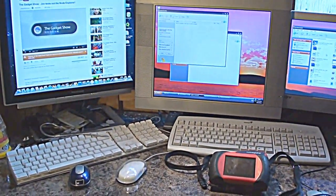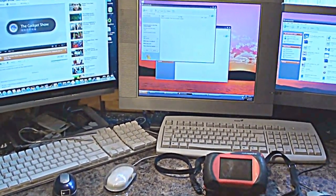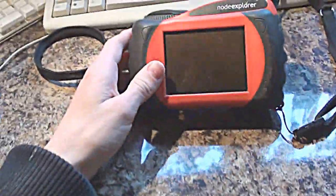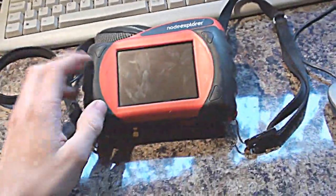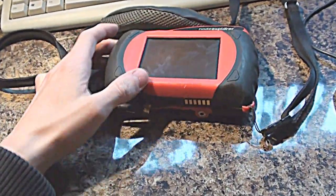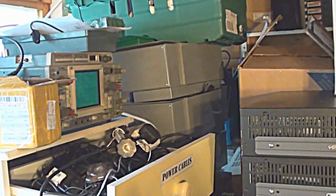Hello everyone and welcome to another video from Carl's Tech Shed. What I've got for you today, as I promised in my last video, is one of these little GPS units. I picked up 25 of these in the summer - I paid about 50 quid for them on eBay. The rest of them are in those metal crates just over there.